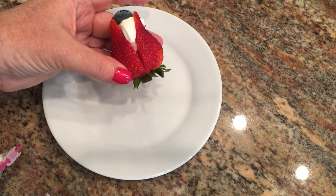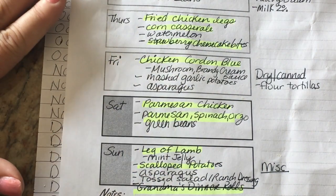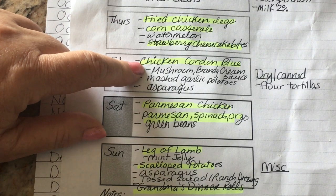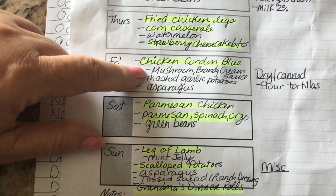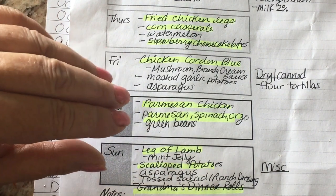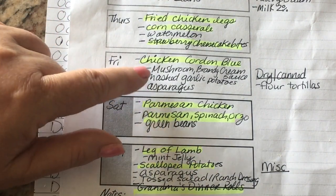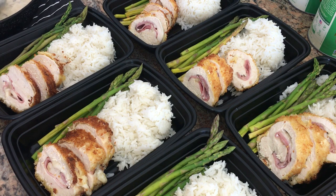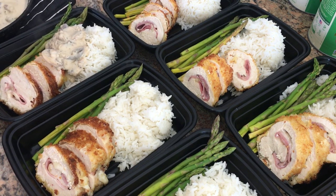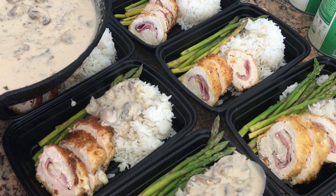I have some sliced ham and sliced cheese I need to use up, so I thought it would be fancy to make chicken cordon bleu for my uncle and brother. I'll do a simple milk gravy with mushrooms and hit it with a little brandy — it'll be really good. I'm just going to spoon over a little of that mushroom brandy cream sauce. The kids are going to love this.